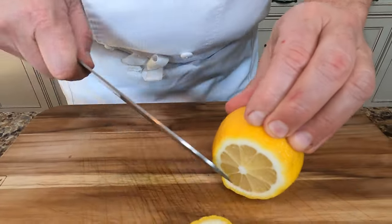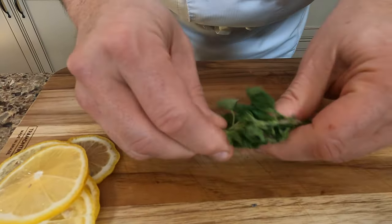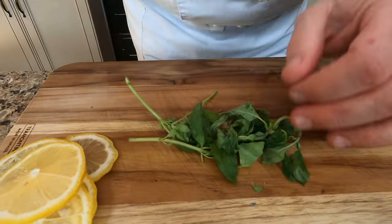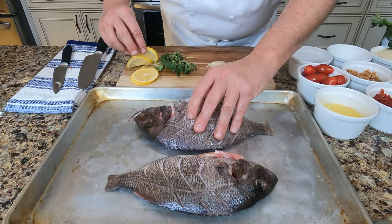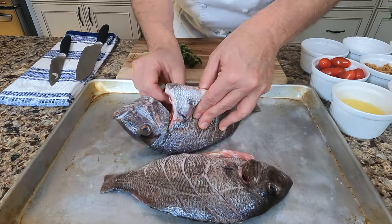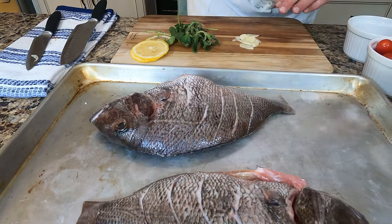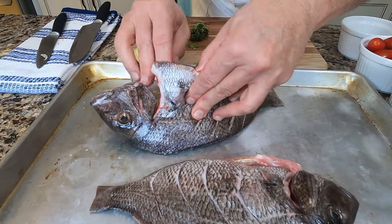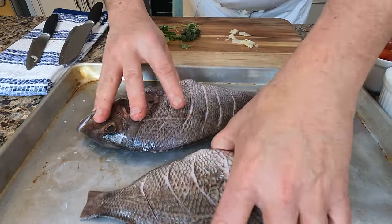Fill the cavity with aromatics — spread the flavor. Lemon, sliced thin. Fresh oregano: just roll it, bruise it a little bit to let those essential oils come out and permeate the fish. So let's get those aromatics inside: sliced lemon, a little bit of salt, some bruised oregano, and half a clove of garlic. Repeat for the second fish.